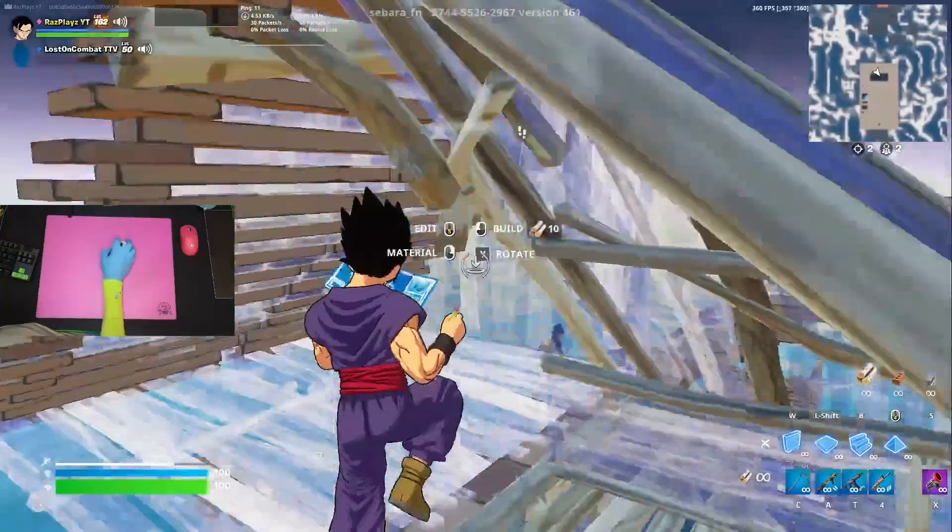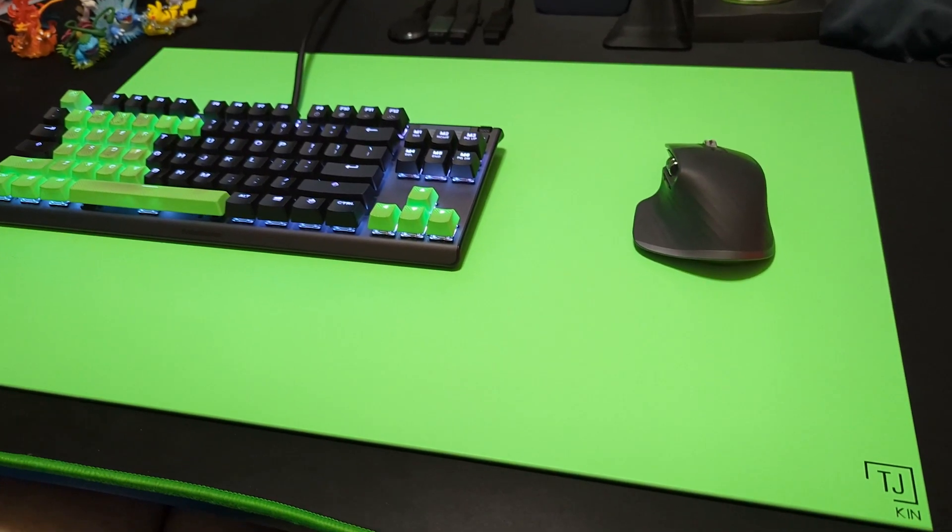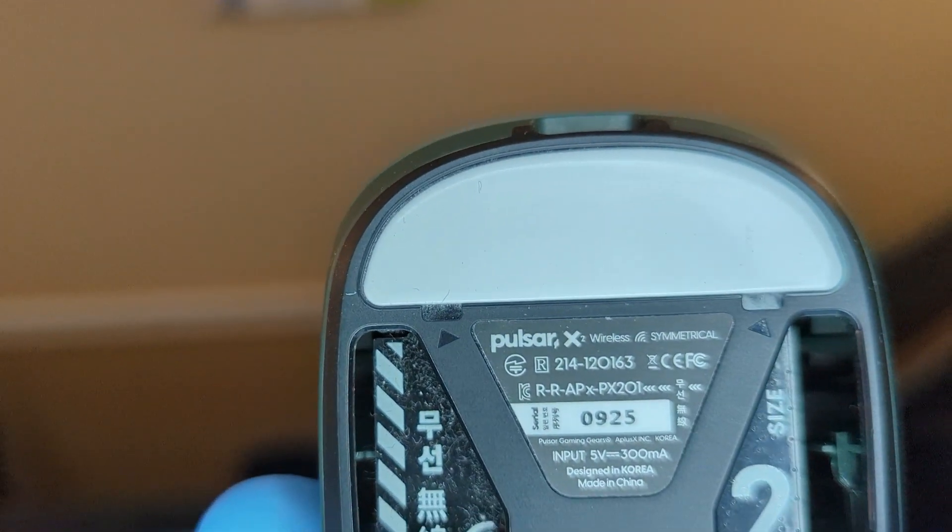The most important thing about any mouse pad is of course the glide, and here the Serapad definitely does not disappoint. After I originally tried the Skypad I didn't think I'd find anything smoother, but the Serapad is like gliding on pure marble. The Serapad is also made of glass just like the Skypad, but unlike the Skypad the Serapad has a special ceramic coating on the glass that gives it this super smooth glide. In contrast the Skypad surface is made of pure tempered glass that has a sandpaper-like finish, which is pretty rough on mice feet and even prevents you from using glass feet on it. But on the Serapad the surface is extremely smooth and silky, and as long as it's clean it provides the best glide I've ever felt.